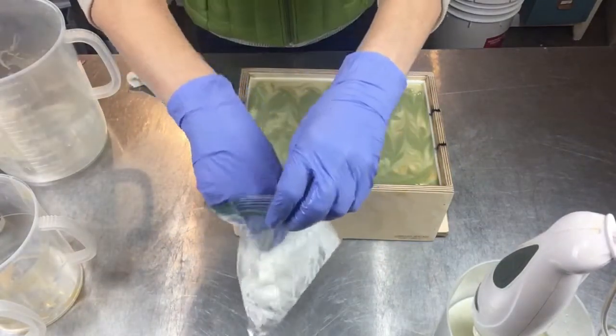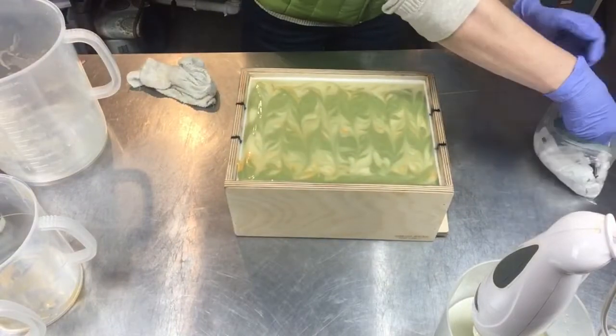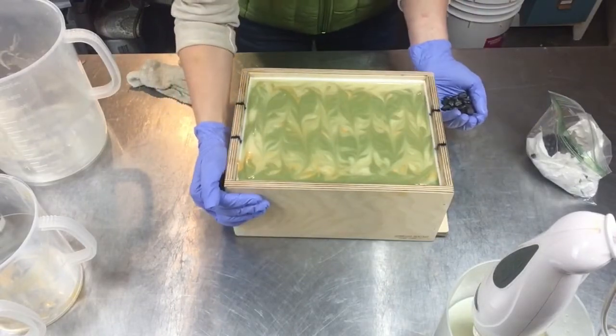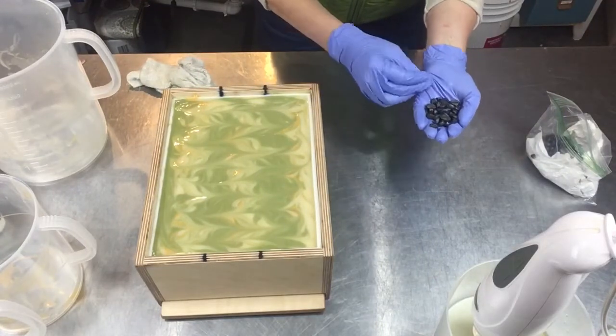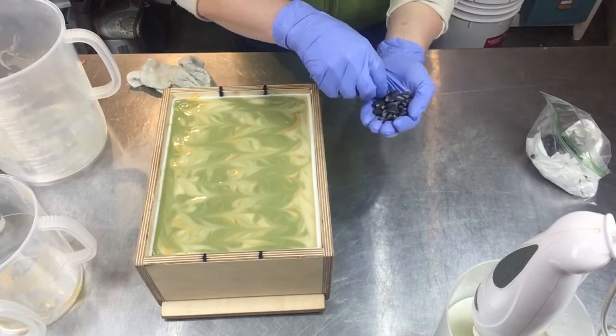I have these little coffee embeds that I'm going to put on top. Not that this soap has any actual coffee in it, but being caffeine-themed with lime, I figured the little coffee beans would get people in a caffeine mood when they see the soap.